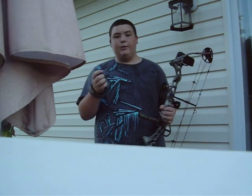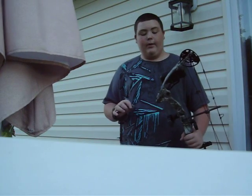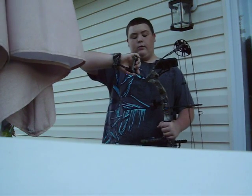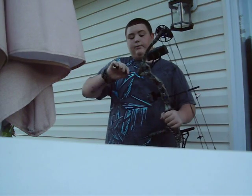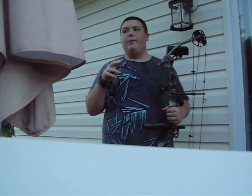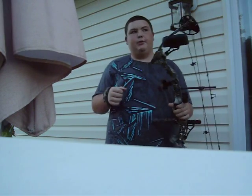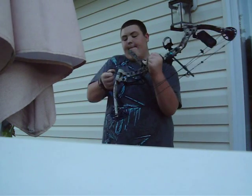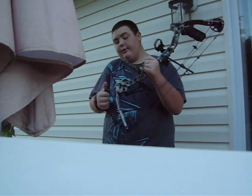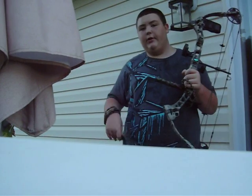So you want to get the right size Allen wrench for your bow. Today I have the Diamond Razor Edge, and I've been shooting 55 pounds, but I'm going to turn it up to 60 — and that's maxed out on this bow. You want to do a clockwise turn, and every full turn is 3 pounds. A half turn would be 1.5 pounds.